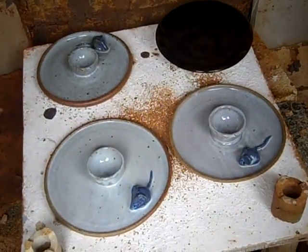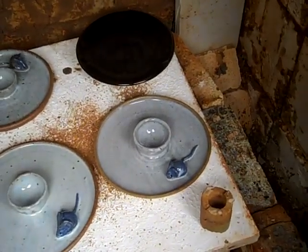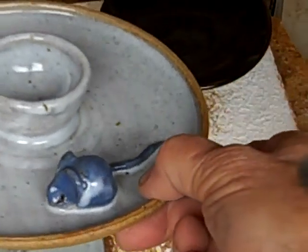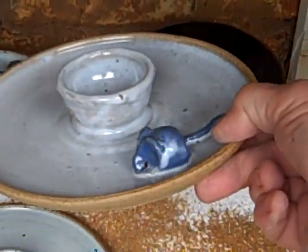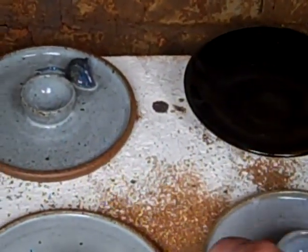There's one more shelf after this — the last shelf of my work. The shelf below is some temeku from a friend. And these are the little mouse plates. Well they've come out nicely — quite okay little blue mice.